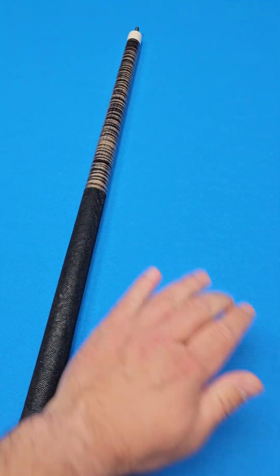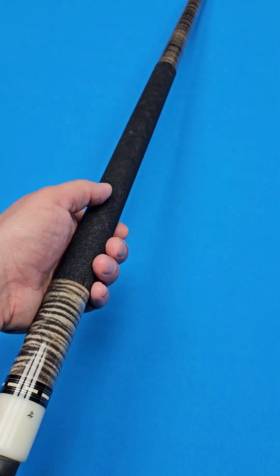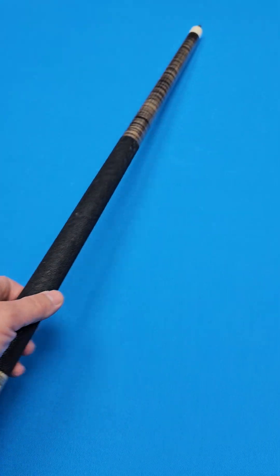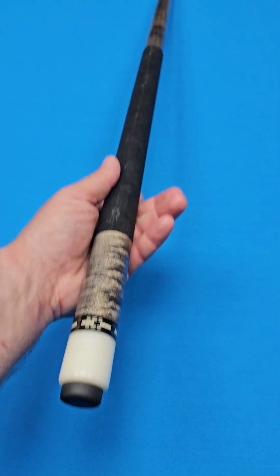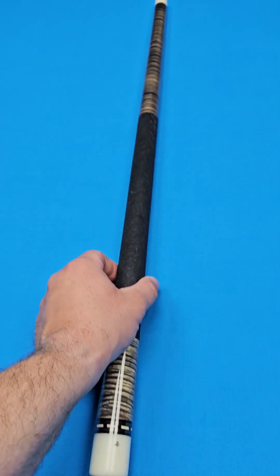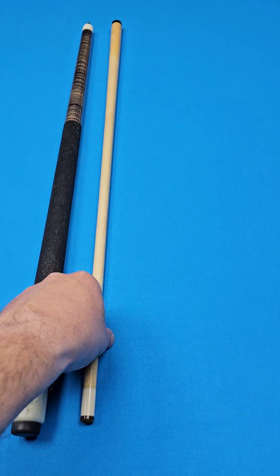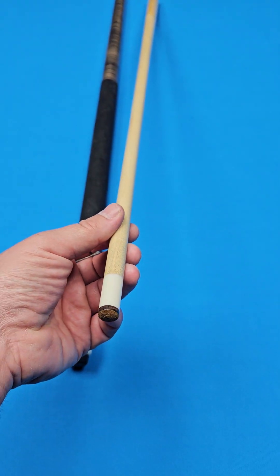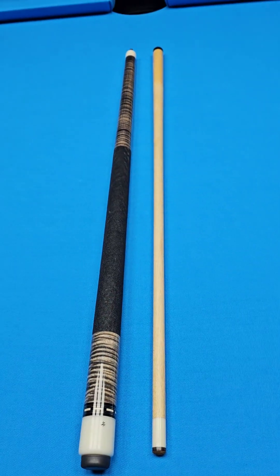This thing rolls perfectly straight. A lot of times when you get a wrap like this, the wrap can be so big and bulky that it'll make the cue not roll real straight. But this thing's installed so well — that cue just rolls perfect, there's no variation at the joint. You've got a standard size maple shaft, a nice heavy four-ounce maple shaft, 13.15 millimeter.